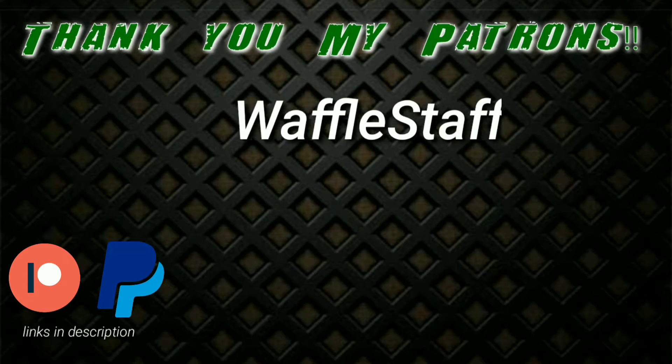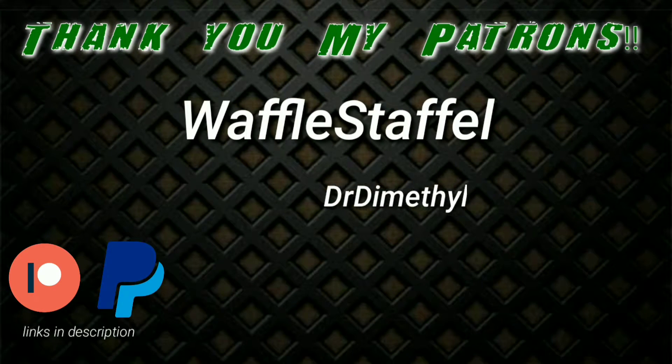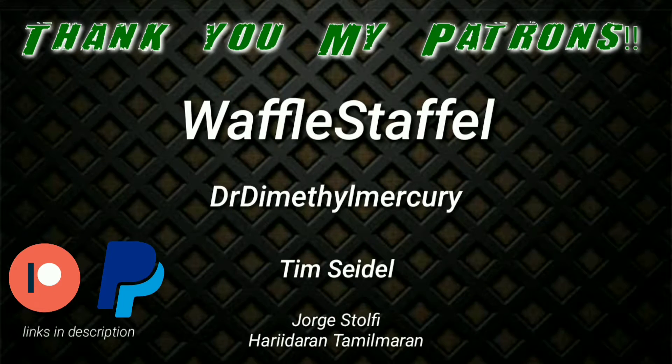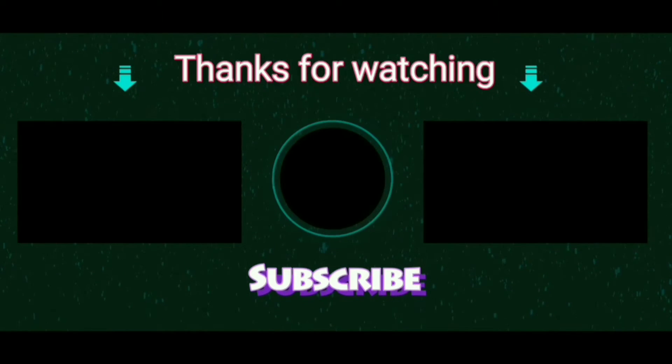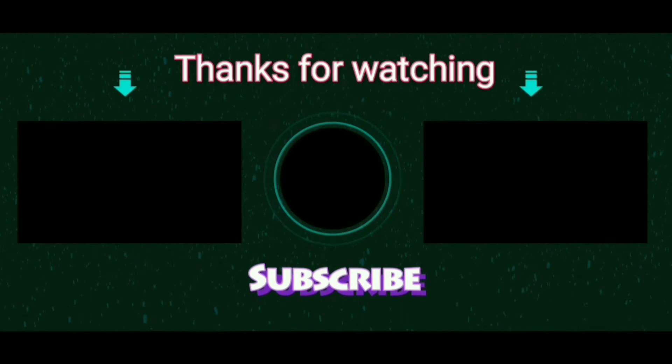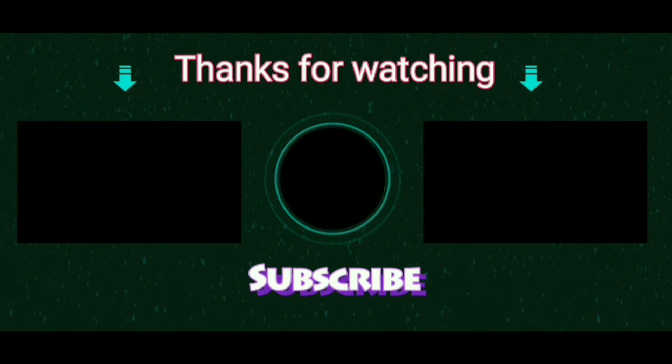I would like to take this opportunity to thank my Patreon supporters who have financially supported me so that I could get the materials required for doing all these experiments. Thank you so much for watching this video. If you loved the contents of this video, do hit the subscribe button and the bell button for notifications. You can also join my Discord server — I will put the link to that in the description.